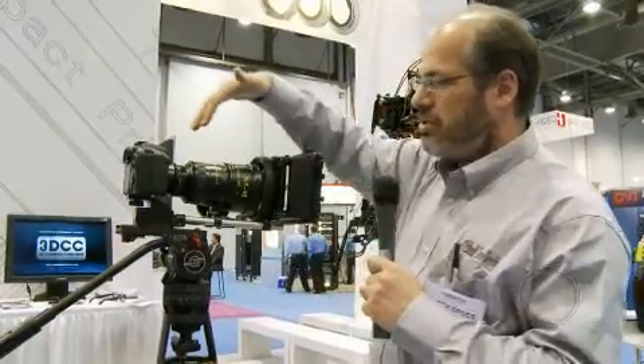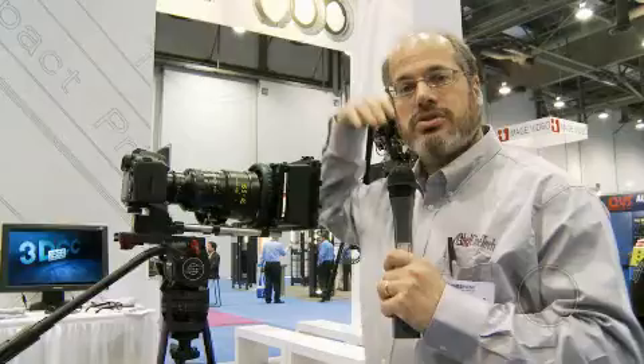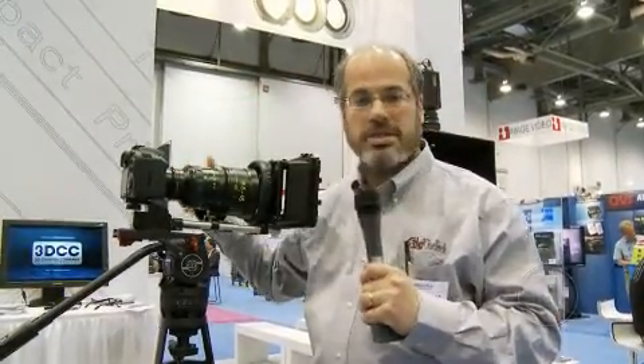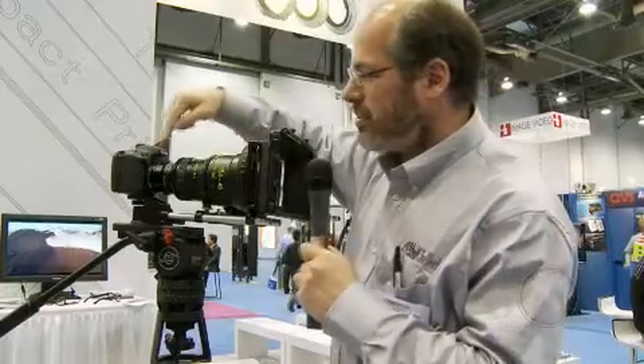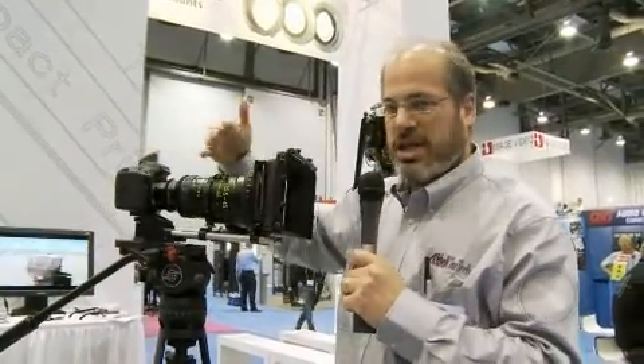This lens has long been available in PL mount, and now they have it available as a Mark II version, just like the Compact Primes. This is the Compact Zoom version 2, and there it is in Canon EOS mount.